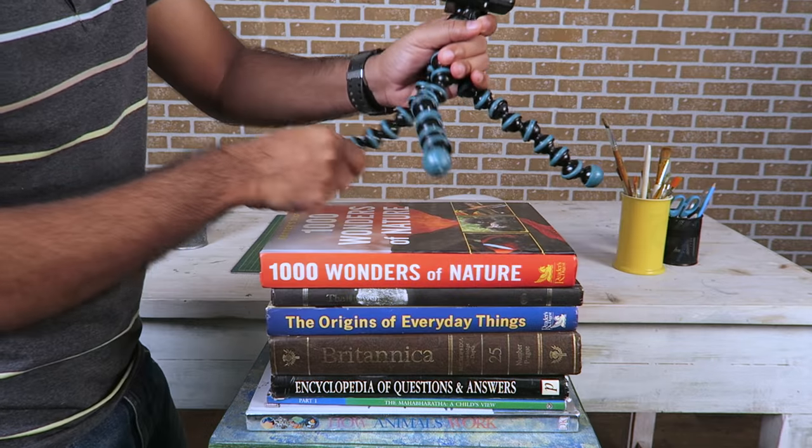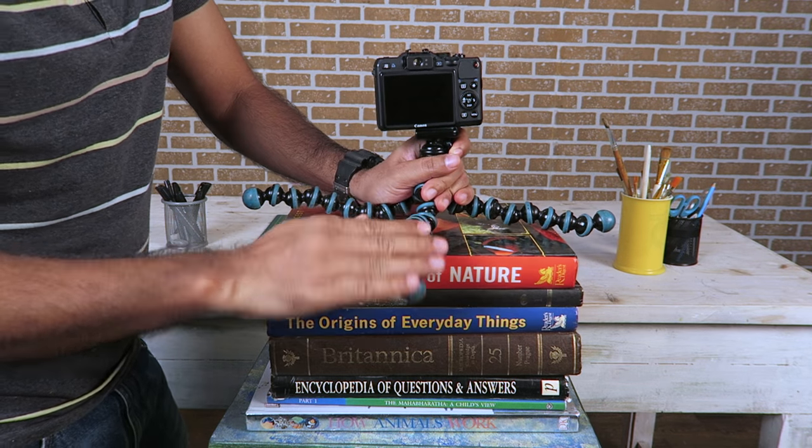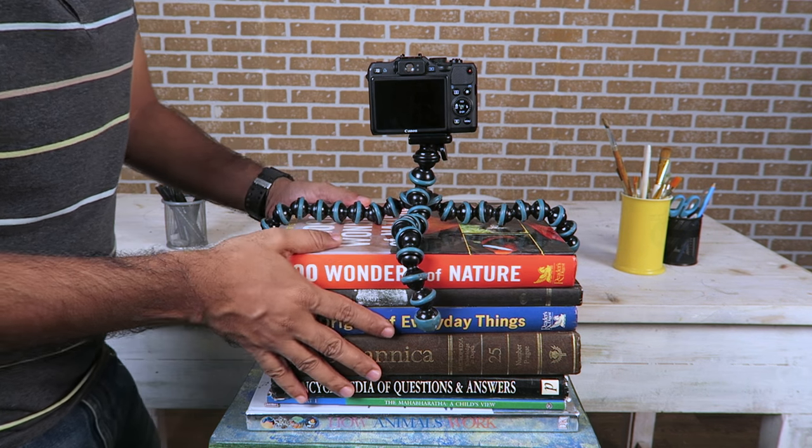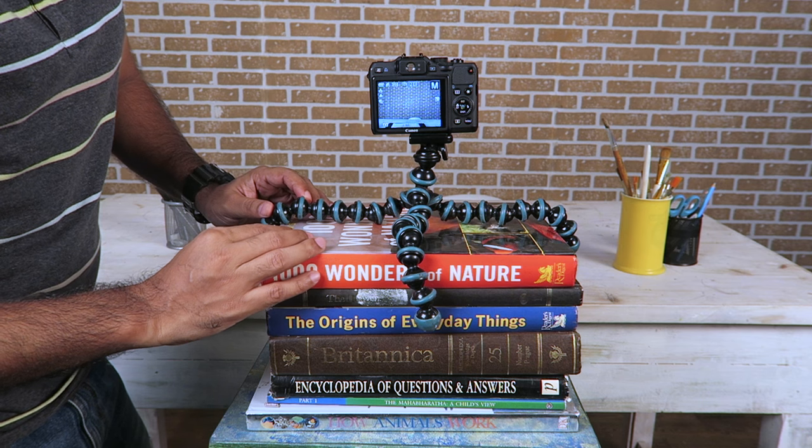So you saw how with these series of photographs we could replicate the same action as a video — like how I would drink coffee. First, I'll take my camera, place it, and fix it so it is locked. Then I'll ask a friend to keep clicking pictures while I do my action. So I'm placing my camera with this GorillaPod and locking all the legs so that my camera is stable and static. Now it's locked in one place and it won't move.